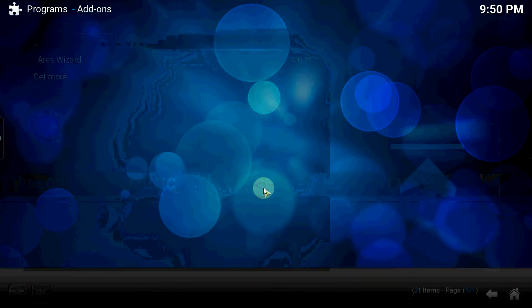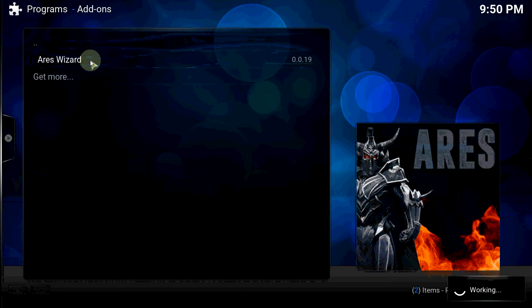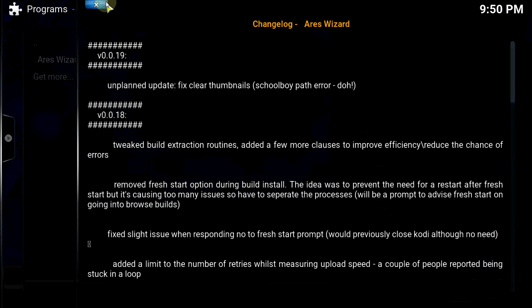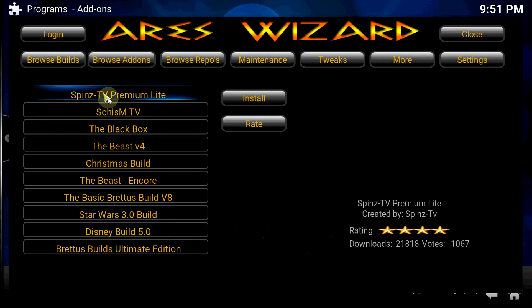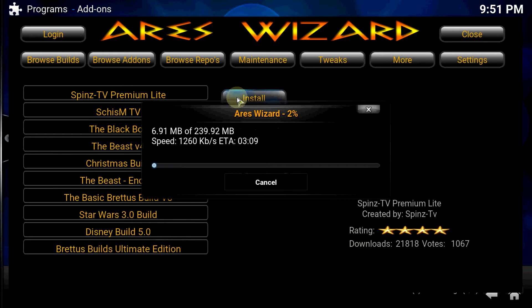Go to Programs > Aries Wizard. Let's just load up, go to Browse Builds, and there we go — Spins TV Premium Light. Just click on it, install, download it. It's gonna take a little bit depending on the speed of your computer, so let it do what it do.